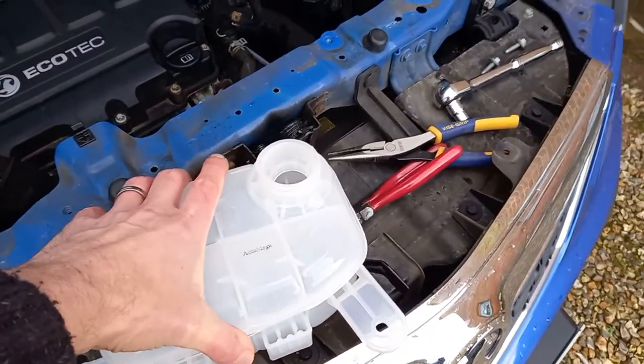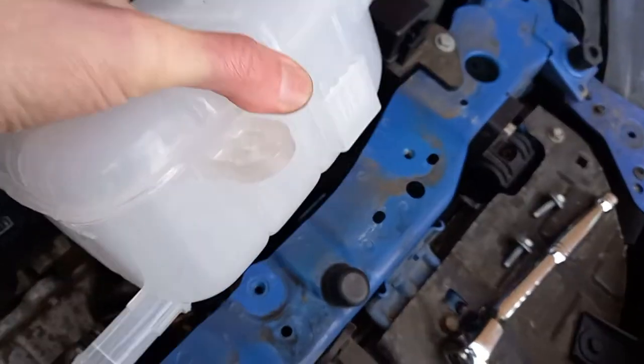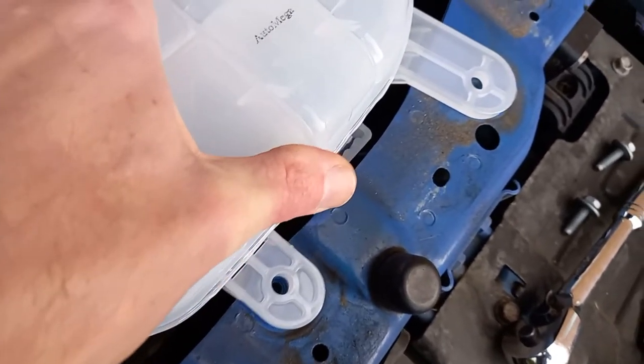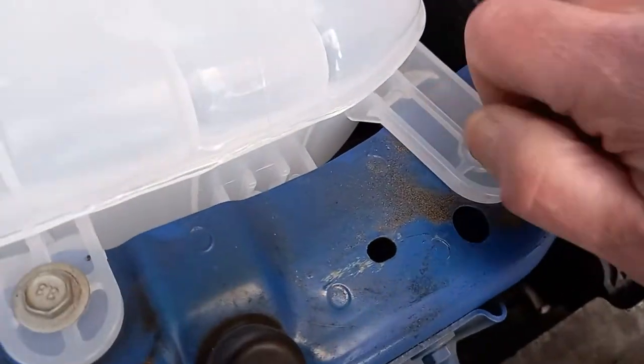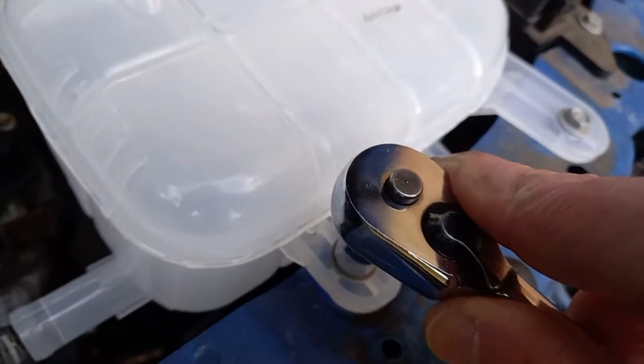Take the new tank and slot it onto the bracket. Insert the two screws and tighten them. There is no need to tighten them too much — just enough to hold the tank securely.